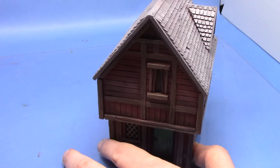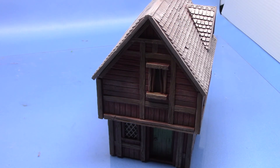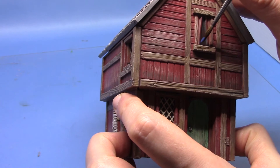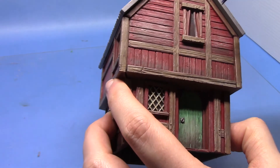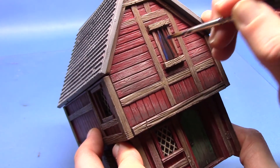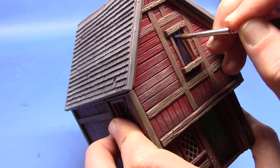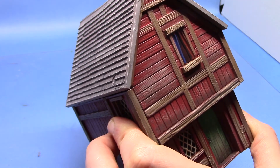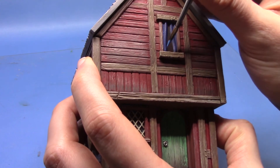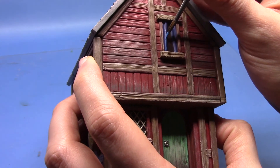So next up we've just got these sort of curtains up here - or drapes for our American viewers. You can paint them any colour you wish but I want to go with blue, so we're going to start with Caledor Sky. My brush didn't want to keep a tip at this point - no pun intended - so I was going back and forth with the brush there just trying to get it to behave. Managed to get a couple of thin coats on in the end. So lastly we're just going to highlight these areas with Teclis Blue. You can of course do a shade if you so wish, but I thought we'd just go straight into the highlight as I didn't want these to be too dark in the recesses.